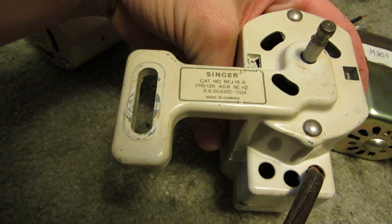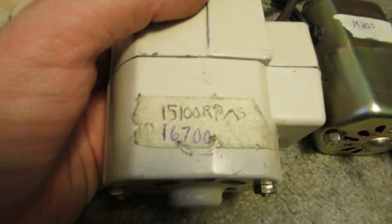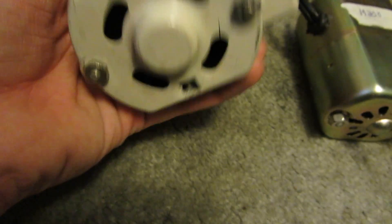Next up is a Singer sewing motor — 120 volts, 0.8 amps, 60 hertz. When I had the fan in, it was 15,100 RPMs. Without the fan, 16,700 RPMs.